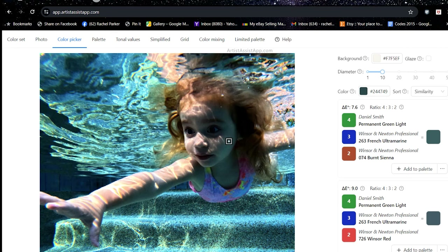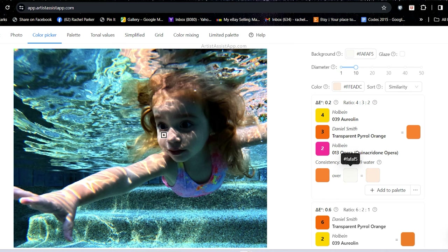That is the color picker capability of this app — but wait, there's way more. Another thing that's really cool: the app will even tell you what water concentration you need to mix with your watercolors. Do you need one part water to one part paint, or three parts water to one part paint? This app helps you see how light the color is and how much water to add to your paint — game changer.